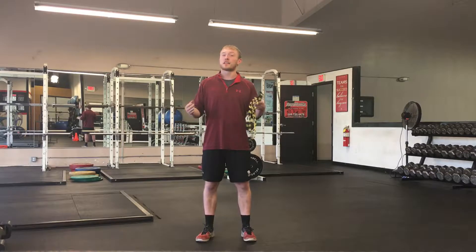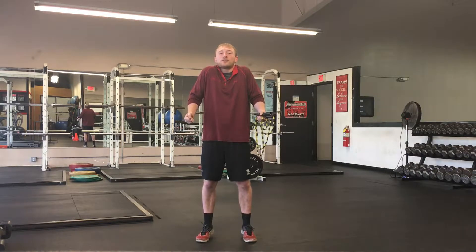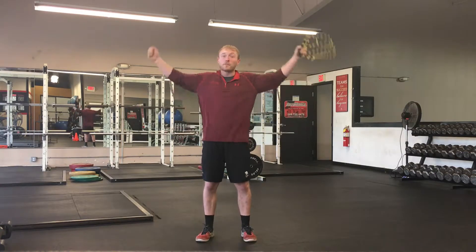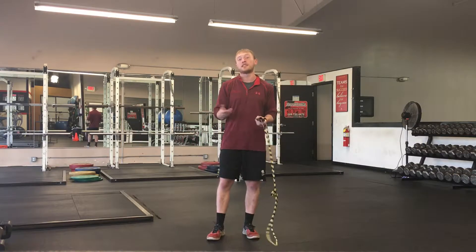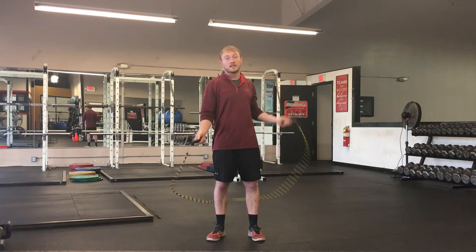A lot of people, when they start jump roping and they get fatigued, they're really tense — their shoulders are next to their ears, they're using their arms more than they need to. So they're using too much energy and too many muscles for the jump roping, and they're fatiguing themselves when they don't need to be.